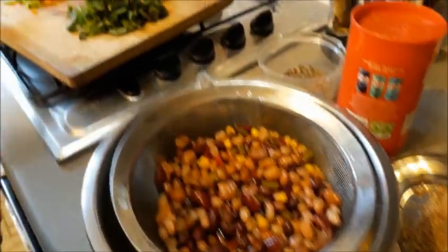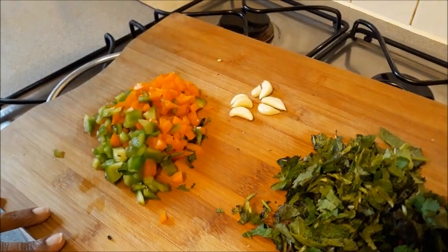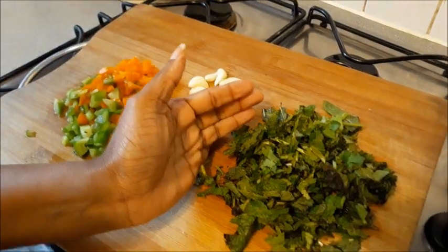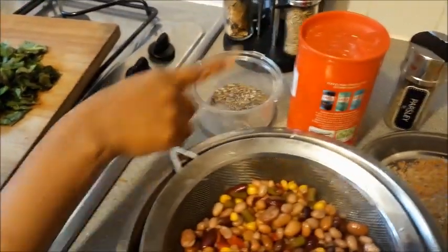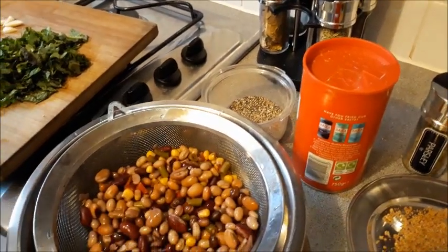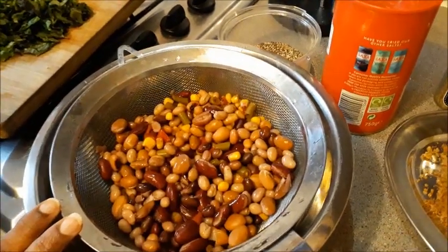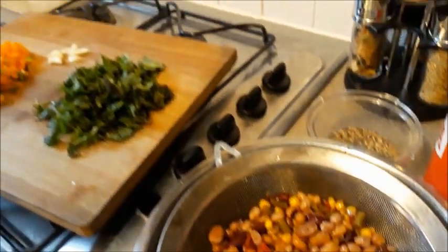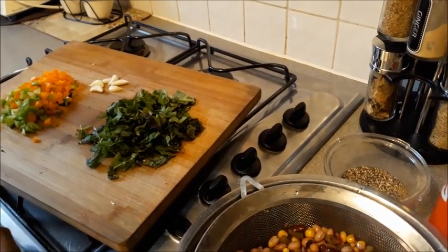To this I'm going to add half an orange bell pepper and half a green bell pepper — I already have red bell pepper in the mixed beans. Then I'll add five to six garlic pods, some roughly chopped mint leaves and coriander leaves, and for seasoning just some salt and pepper. I'm going to grind the mixed beans in a mixer to a coarse paste — not too fine, just coarse — then add the herbs and garlic so everything blends together.